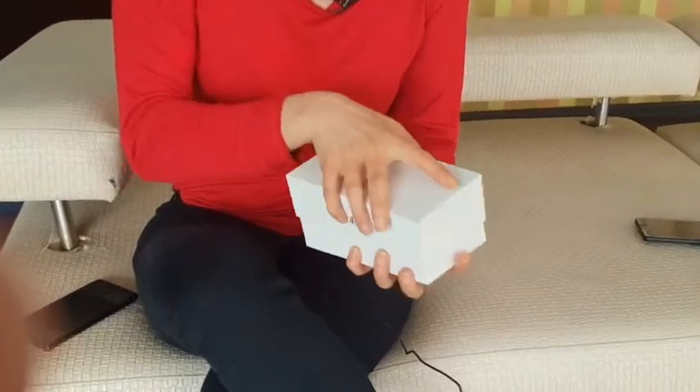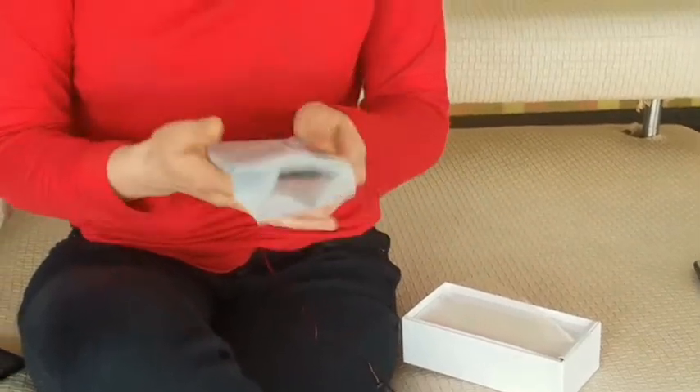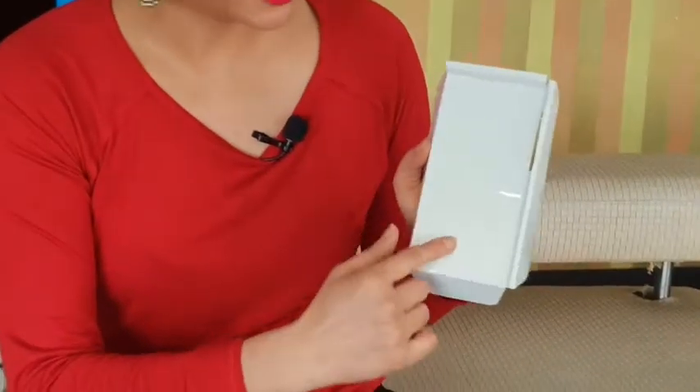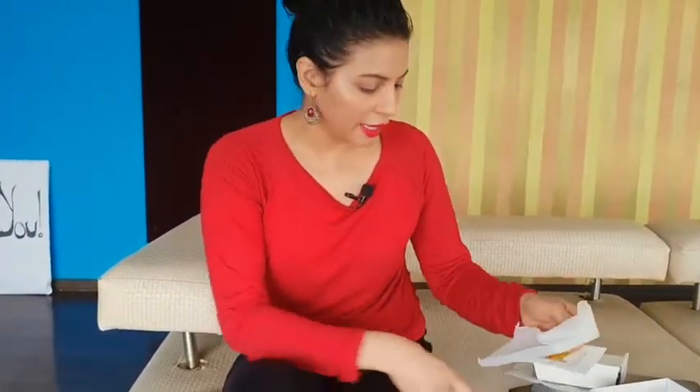We will unbox the X-Q-Duel's phone. It's on the heavier side, but it feels good in your hands. You get a screen guard with it, and this is your charger brick. It's not a type-C charger. The good thing is you get a transparent cover, so it will help protect your phone.